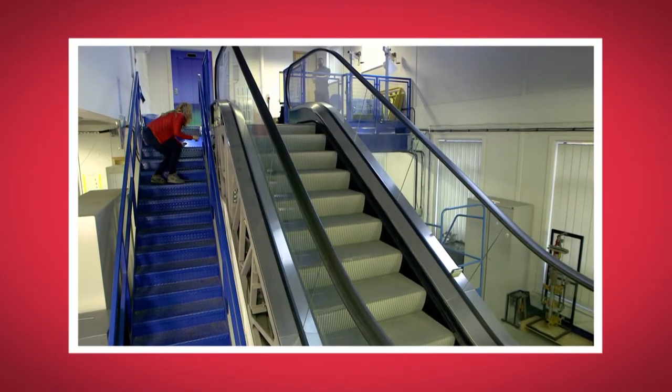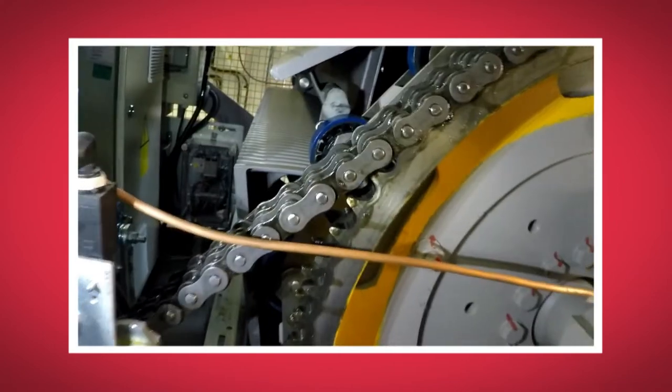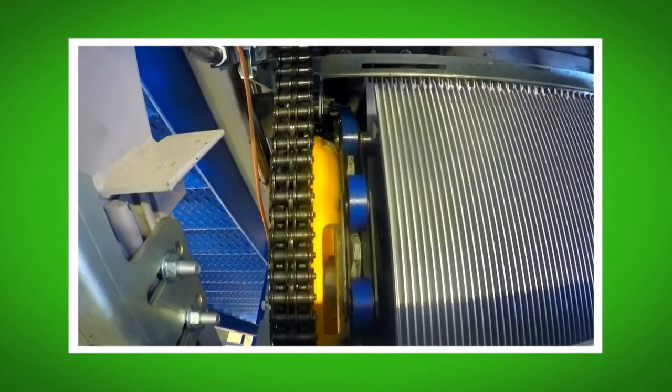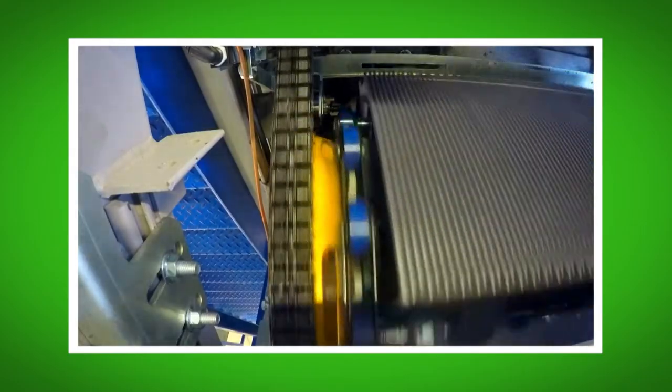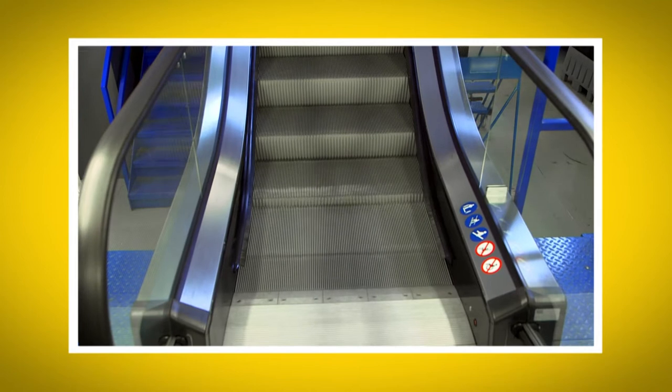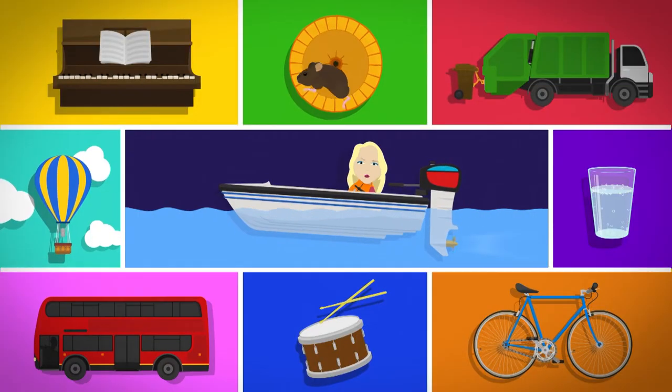What was your favourite bit about seeing how an escalator worked? Do you remember what you call the two big wheels that pull the steps around? That's right, they're called gears. Did you hear the sound the gears made when they started moving? And did you see the way the steps get flipped upside down and turned the right way up when they come back round the loop again?